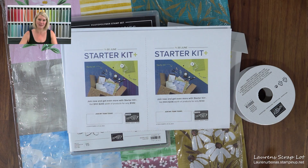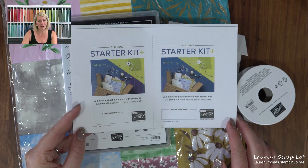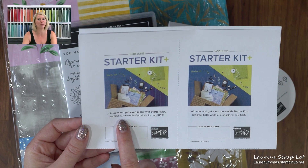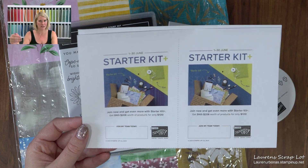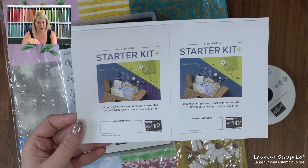I sat down and started doing the math to compare it to the Starter Kit deal that Stampin' Up has going on this month. For the month of June, when you join my team, you pay only $135 for a Starter Kit and that Starter Kit is any product that you want. It's basically Stampin' Up's way to say we want you to get started with your love of crafting. You're picking out $206 worth of product in that Starter Kit, so instead of paying $206 plus shipping and GST, you're only paying $135 with no shipping or GST.